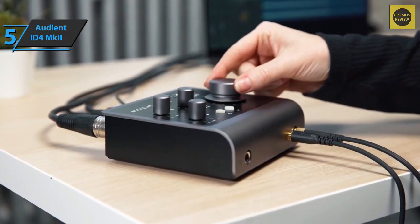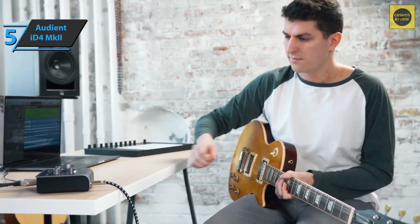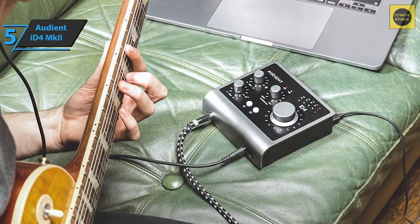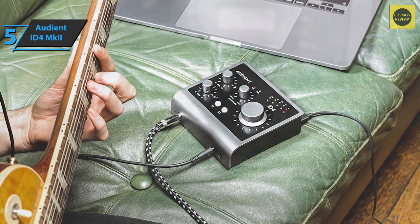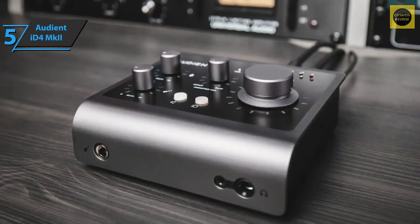Focusing on the inputs, we find quality preamp circuits. The DI responds very well to details for both electric guitar and bass, and the microphone preamps are efficient and transparent — not transparent in the boring sense of the word, but faithful and musical. They do the job well without adding any special color.